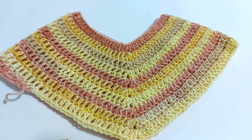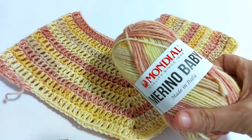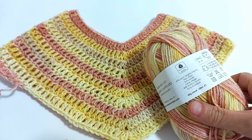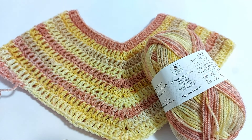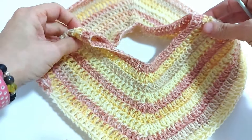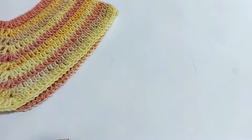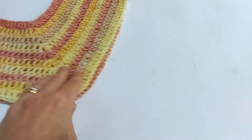Oggi lavoreremo insieme questo piccolo poncho per una bimba con il nostro filato Merino Baby della Casa Mondial. Ogni gomitolino è 50 grammi ed è lungo 120 metri. La casa ci consiglia dei ferri o un uncinetto da 3 o da 4; io utilizzerò un uncinetto numero 4. In pratica si parte dalla circonferenza della testa del bambino, poi si divide in due la lavorazione e si effettuano gli aumenti solo al centro. Nel mio caso la circonferenza è circa 46-47 cm e quindi caricherò 70 catenelle.